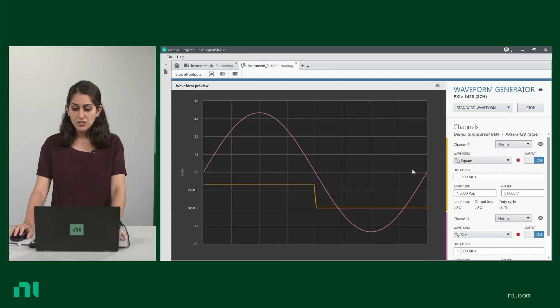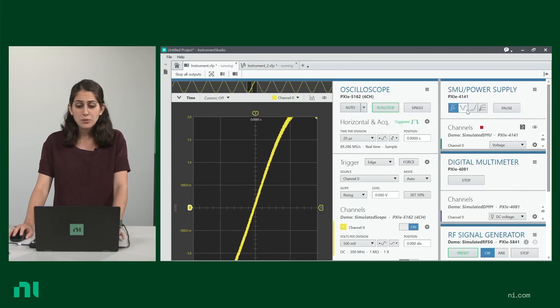I was showing you a waveform generator, but if you're working with multiple instruments and want to interact with all of them on one screen, that's also doable with Instrument Studio.